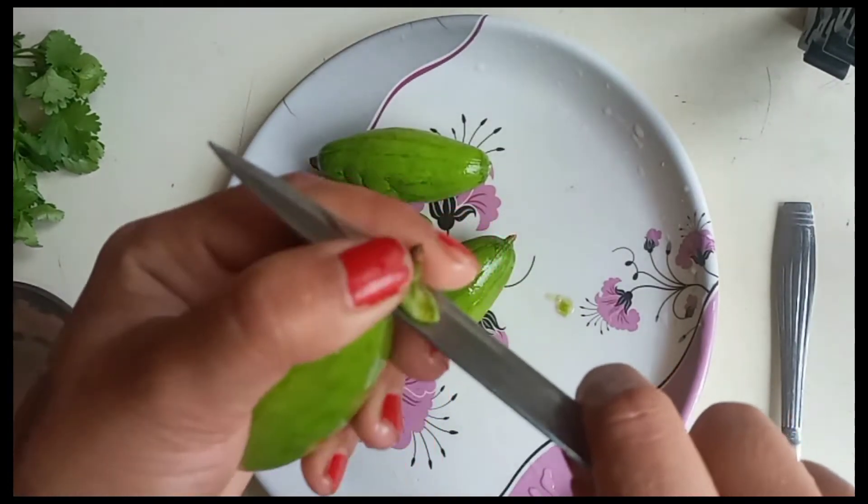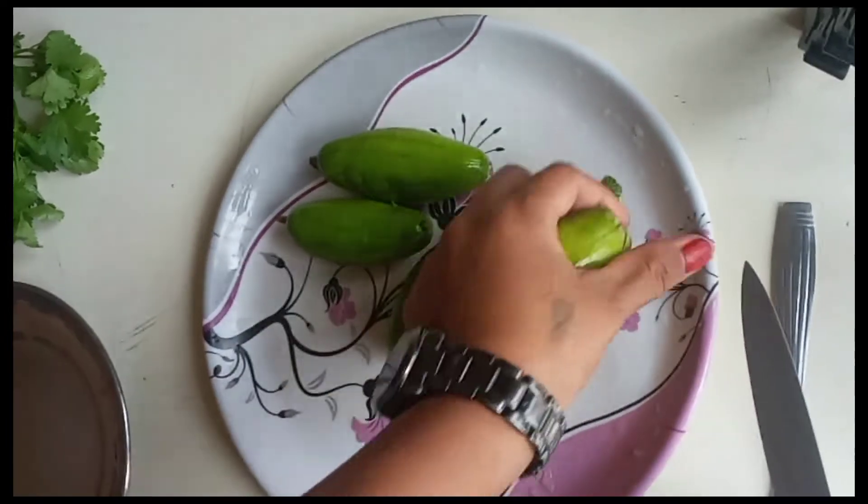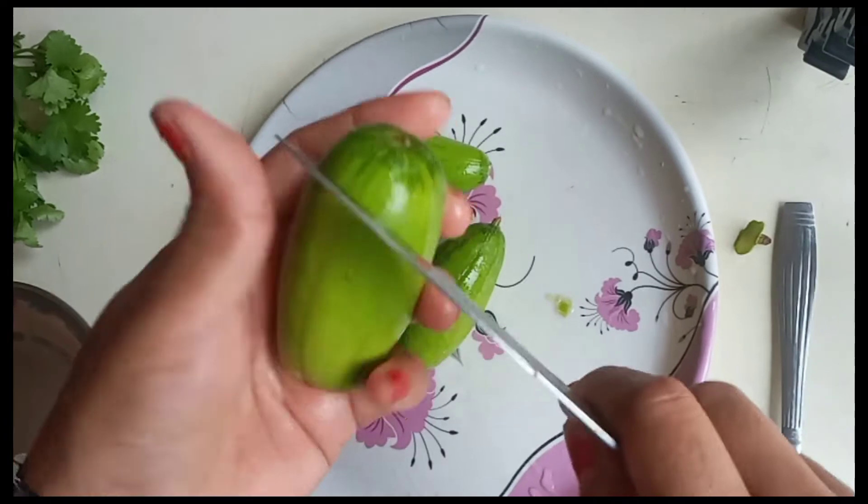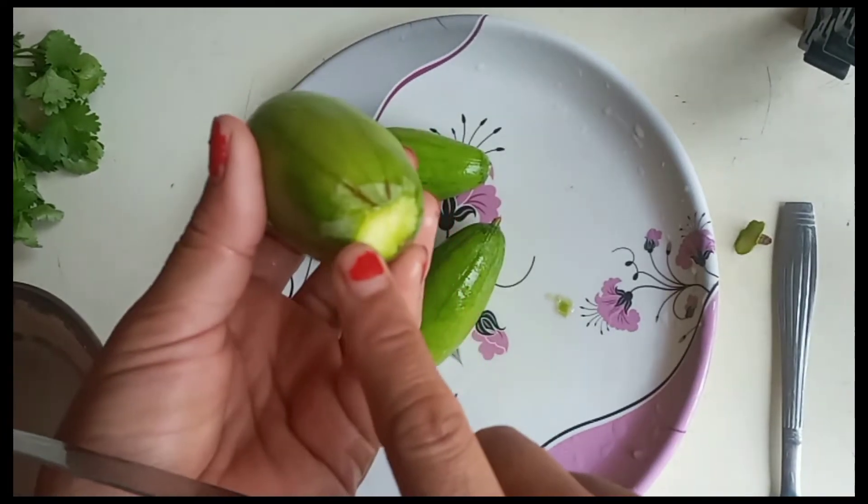So, you should have to take a look at the chicken. You should have to cut one piece, then cut another piece. Then you should have to make the masala.